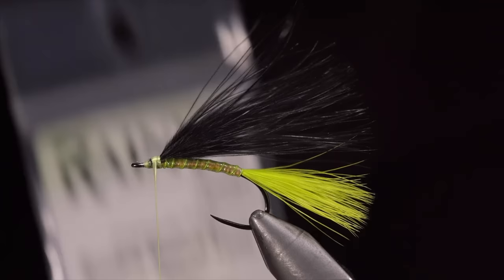Wrap your thread to the head of the fly. Here, we'll fold over our thread, create a loop, and wrap it back towards the mop material. Return your thread to the head of the fly, leaving us with this dubbing loop. Next, we'll grab some dubbing — here I'm using a laser dubbing in tan. Insert it into our dubbing loop and spin it up. We'll then brush it out to give it a nice buggy look.